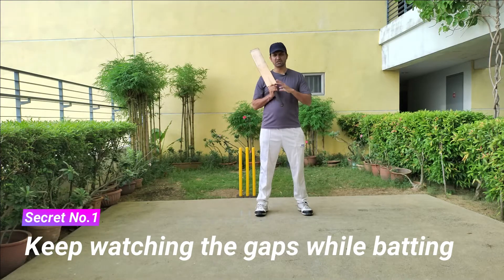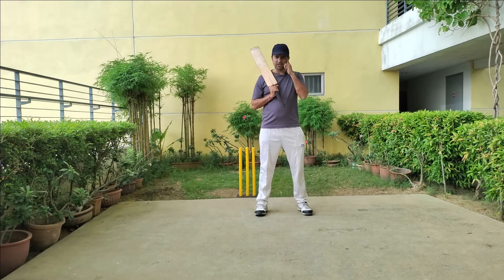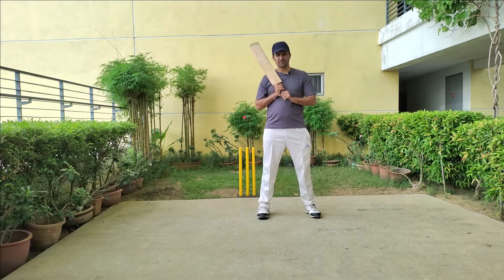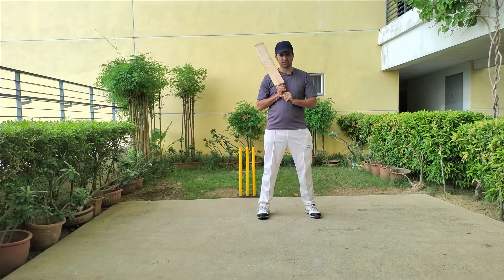Now it's time for a few tricks and secrets. Secret number one: watch the gap during batting. Keep watching the gap — this will help you find the gap when you hit the ball in that direction, and your muscle memory will bring your head in that direction. Secret number two: think of scoring runs in the form of four, three, two, one, and six if you're really confident about hitting a big shot.